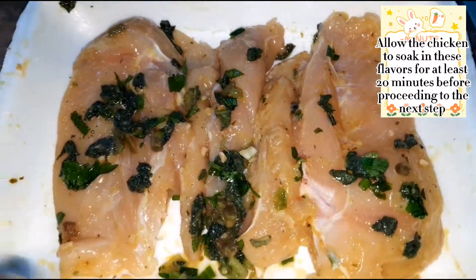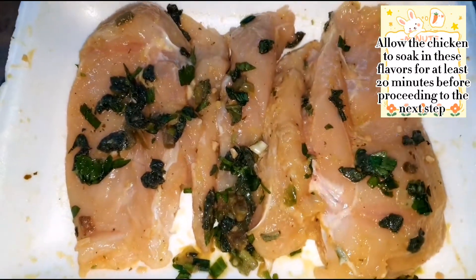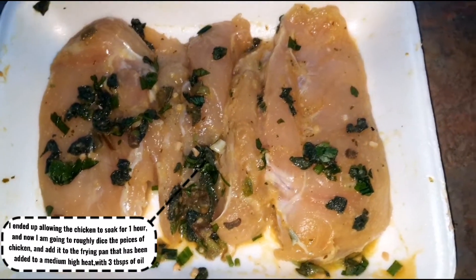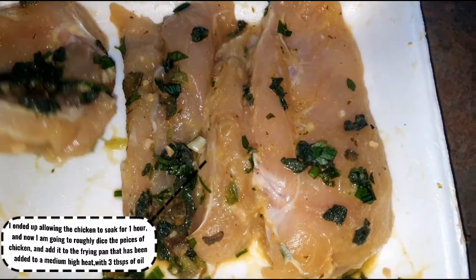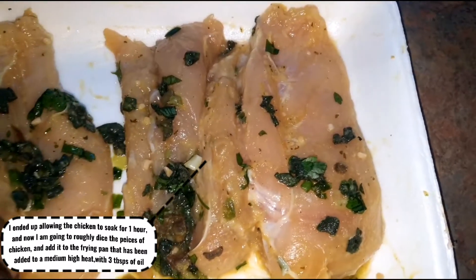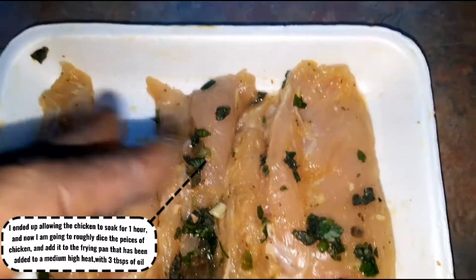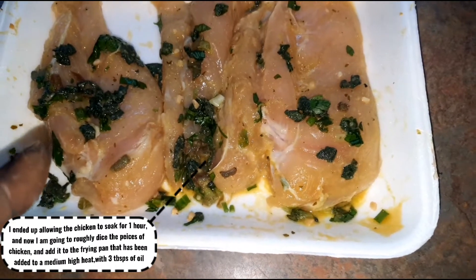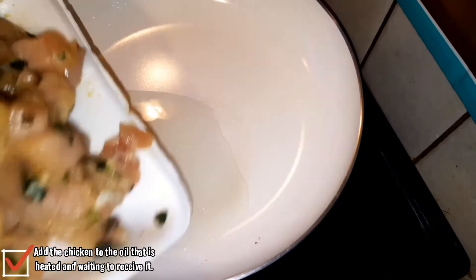Chicken breast doesn't take very long to absorb the seasoning because it's a lean portion that actually sucks in any liquid. So I'll let it sit for about 20 minutes before proceeding. Now I have the seasoned chicken breasts that I'm going to pan-fry — it's been soaking for about a good hour. I intended half an hour, but the longer the better for flavor. I'm gonna roughly chop the chicken and put it into the frying pan that's already on the stove with three tablespoons of hot oil.